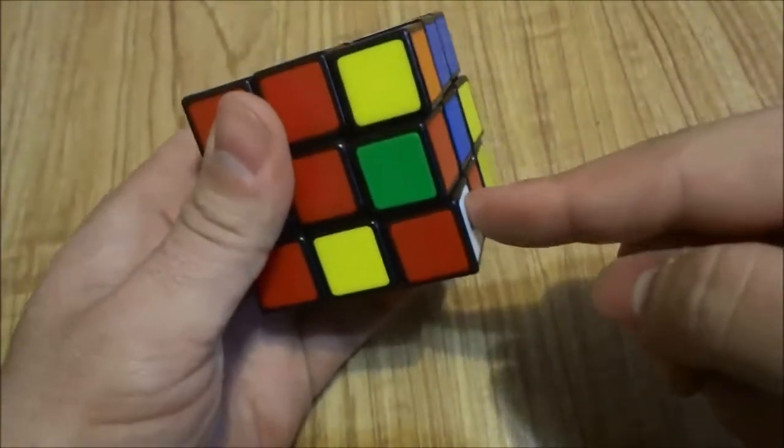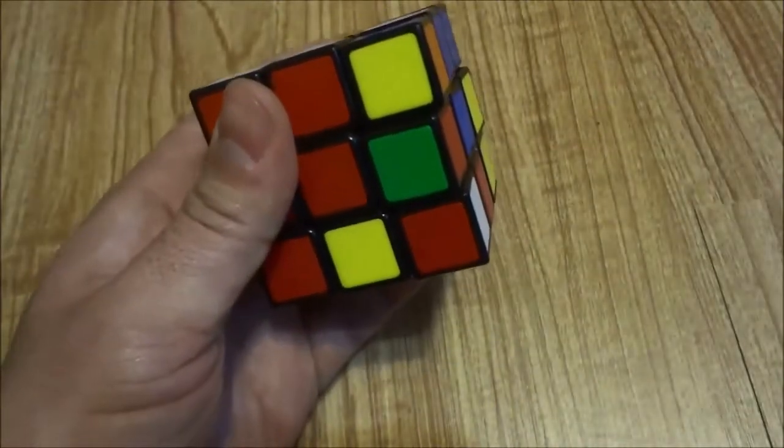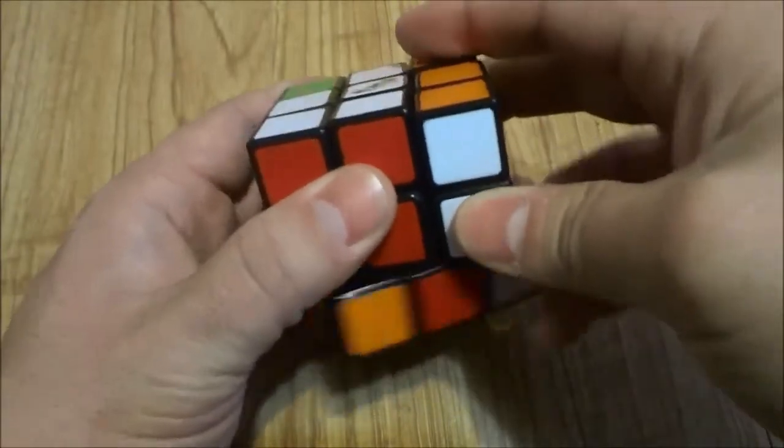And now it's on the right hand side. When the sticker is on the right hand side, once again I have to do inverted right, inverted down, right — inverted right, inverted down, right.